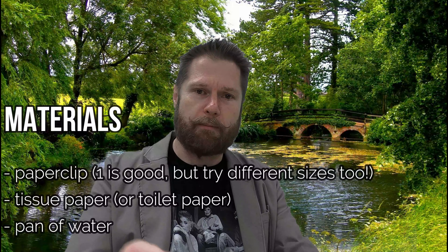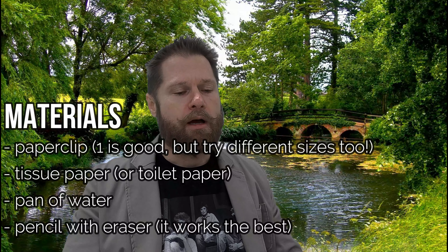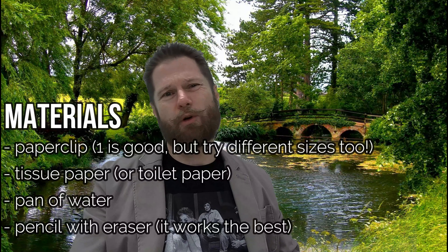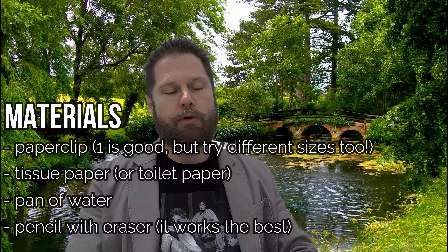You're gonna need a paperclip — maybe get a couple of them. I've got a metal paperclip, one coated in plastic, and a ginormous one. You're gonna need some tissue paper — you can use toilet paper, any sort of thin paper like this. You're gonna need a pencil with an eraser. And it helps to have a large Tupperware filled with water. Really easy experiment — that's all we need — and we're gonna discuss surface tension. We do the experiment, I tell you the materials, we do the experiment, and then we talk about the science.